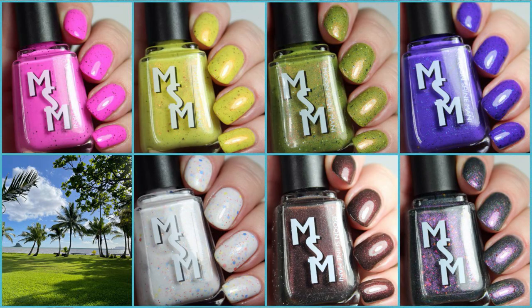Hi guys, welcome back. Today we're going to be looking at the new collection releasing this Friday from Moonshine Manny. It's called Ono Hawaii and it's basically like a little food blog through Hawaii interpreted into nail polish. I'm really, really excited to share these things with you because I am a foodie.